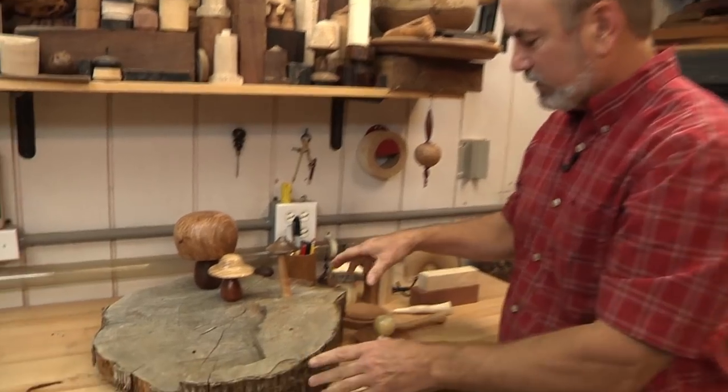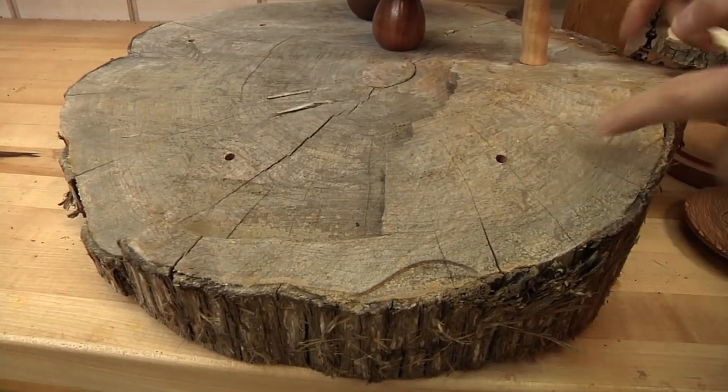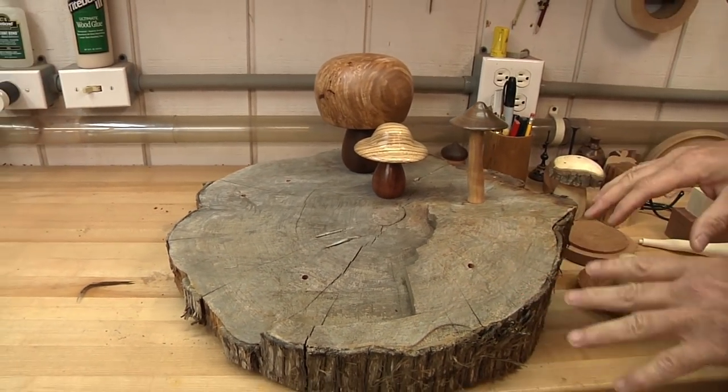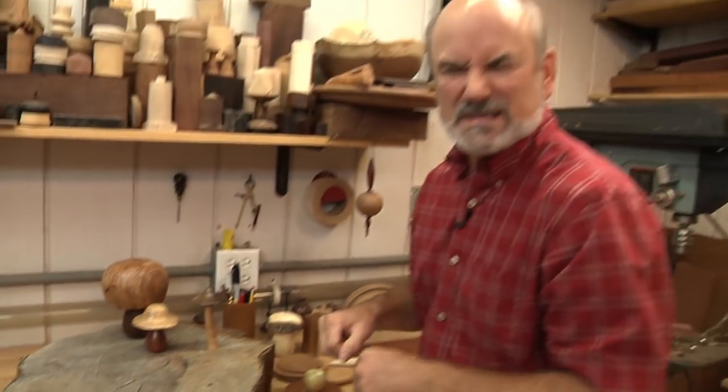To display it, I grabbed just a cutoff of a piece of wood that I made some bowls out of, drilled holes in here, and started doing a display like that. You can put a little bit of fake moss that you can buy at the craft stores, dress it up a little bit, put a little village in there — just go crazy with it if you want to.